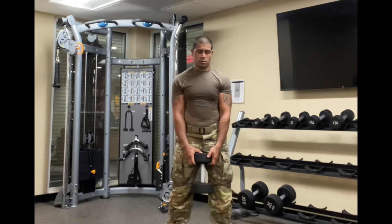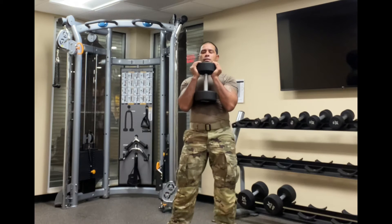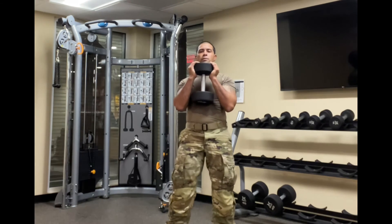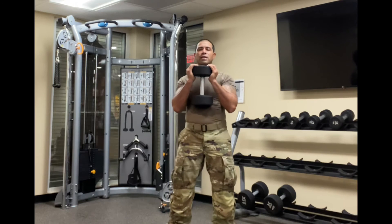And to conclude tonight's Leg Ops, we're going to finish with a burnout set of goblet squats with a 40-pound weight. As many as you can — my target is 20, and you know what? It doesn't matter. We're going to get 20.